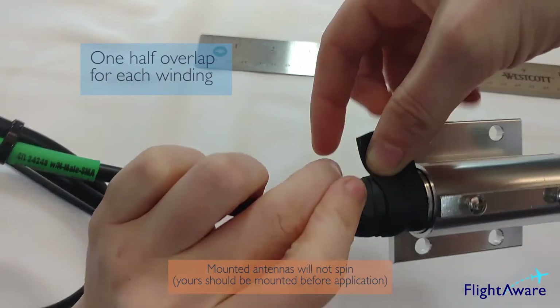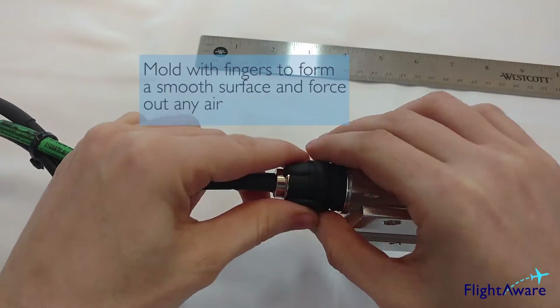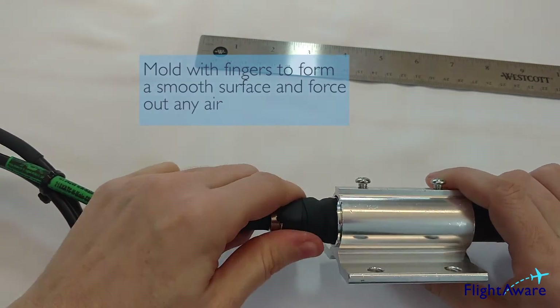Wind all the way up — you can take the excess and just press it into the rest. Then smooth out the plastic with your fingers.